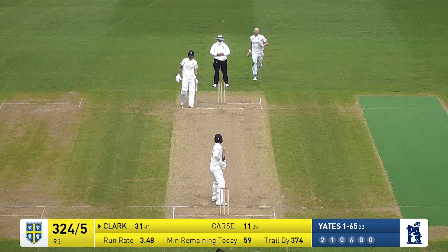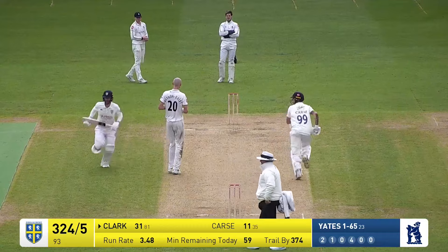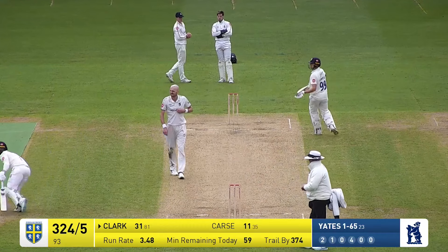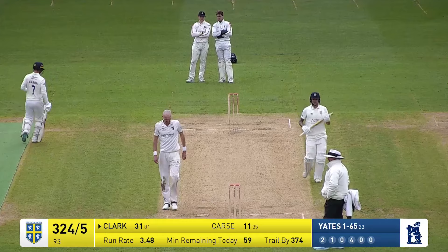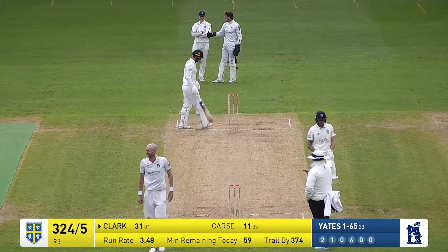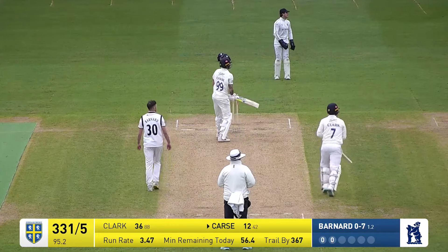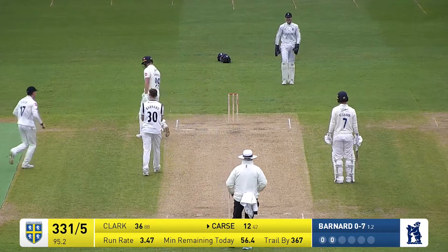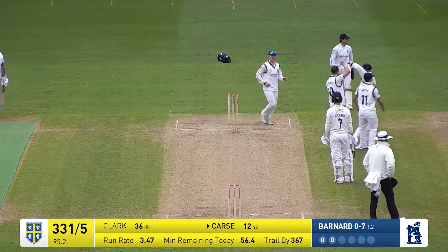That's a nice drive by Clark going to the long boundary. Alex Davis will chase and will get there eventually, but not long after the ball's crossed the ropes — a very good shot from Clark. In comes Barnard, Lees comes down the pitch and he's popped that in the air and holds out at Brydon Carse — fall into the trap, a short delivery from Barnard.